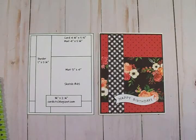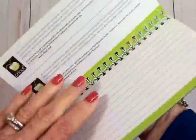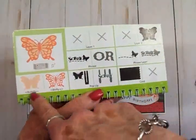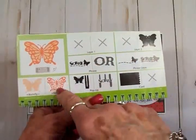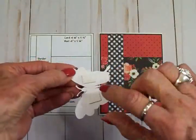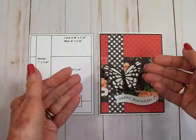I wanted one more thing to set this off — I wanted a butterfly. So I went to a cartridge I haven't used in ages. This cartridge is Everyday Pop-Up Cards, and this is the most beautiful butterfly. I cut the bottom piece out of white, and this top overlay — so beautiful — I cut it out of black. I cut this butterfly at two inches. After I got it put together, I put a piece of foam tape under each wing, and I'm going to put that right there — that foam tape is going to hold those wings up.